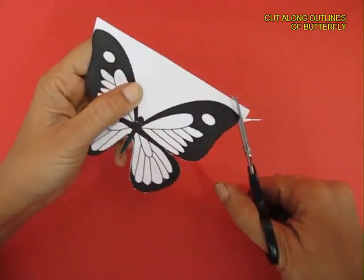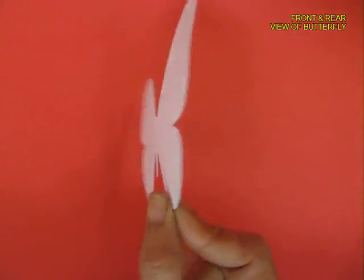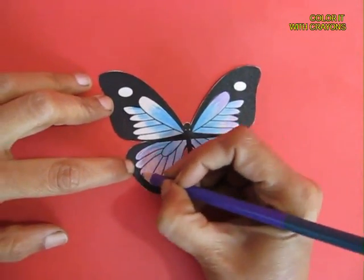Now cut the butterfly on its outline. This is the finished butterfly — this is the back side which is white. Now with crayons, color the butterfly symmetrically and beautifully.